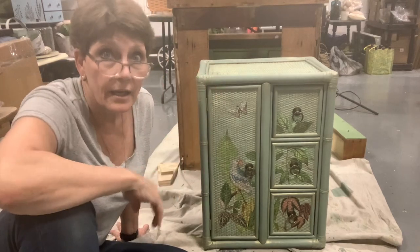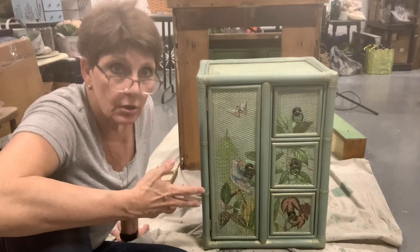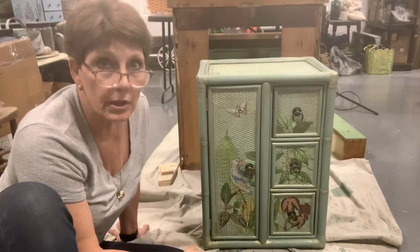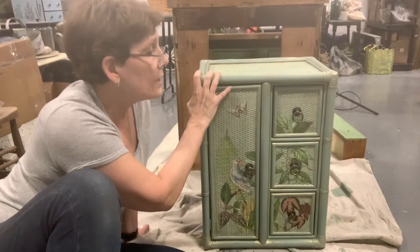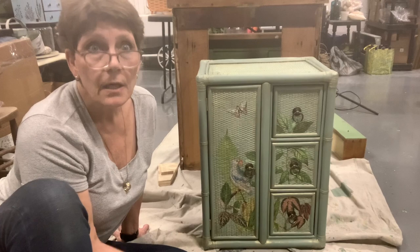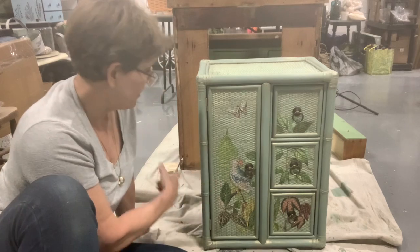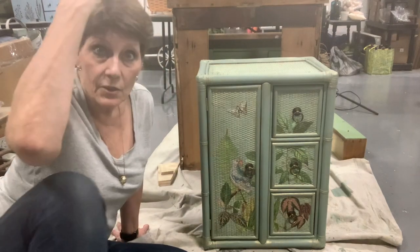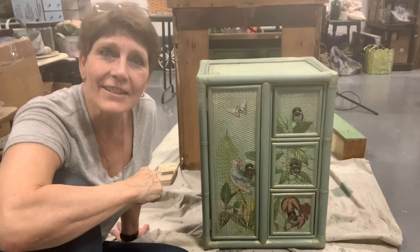You're still looking at a fairly nominal cost. If the price of the transfers puts it outside what your market will bear, then don't do the transfers — this would have been super cute with just the two-tone paint effect and a light brushing of gold, which is probably an even easier sell. Let me know what you think of this one, guys. Hopefully you picked up a couple of little tips along the way — I look forward to seeing you on the next one. Take care.